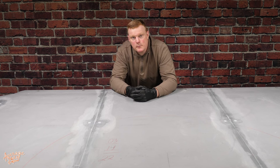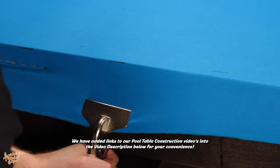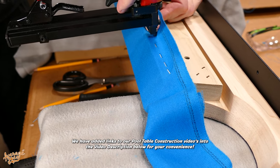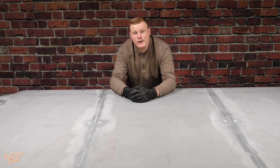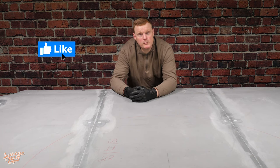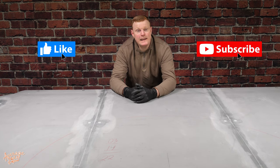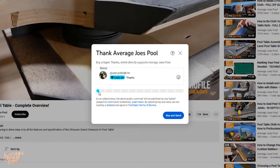And so there we go — that is the complete process on how to Bondo-seal your slate joints. Your next stage from here is fitting your cloth, re-clocking your rails, and putting everything back together again. We have filmed separate videos on all those elements: bed cloth, rail cloth, and pool table construction, and we'll add links for those videos into the description below. Remember, we will also have links for Bondo — if you haven't bought your Bondo yet, please help support us here at Average Joe's Pool and be sure to use our Amazon links. Before we sign off, can you take one second to hit that like button for us — it really helps us out. We have loads more great pool-related content on our YouTube channel, so be sure to subscribe and switch on notifications. And if we've really helped you out, maybe you'd be kind enough to take a quick look at the Super Thanks option. Thank you for watching — we really do appreciate it, and we'll see you on the next video.